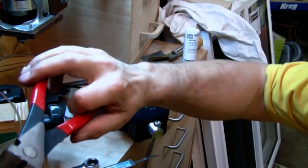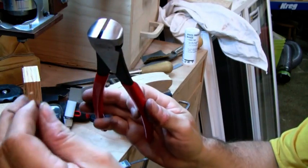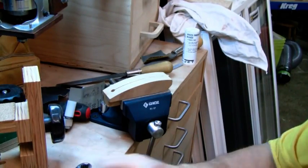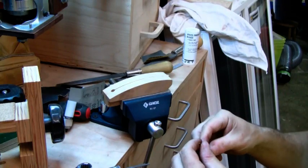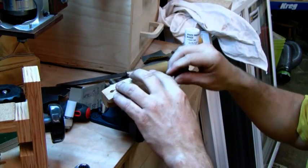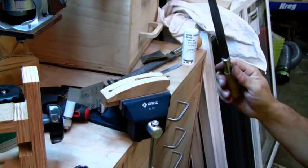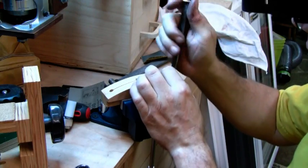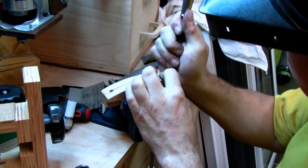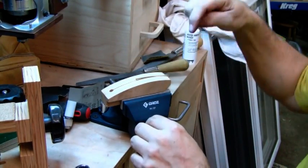Here's the fret wire. I'm using EVO fret wire, just cutting it off the reel with these Stuart Mack fret nippers — wonderful tool. First thing is to square up the end. I put it in this device here, and that's nice and square, perpendicular to the wire.